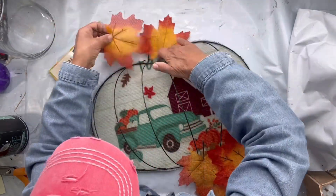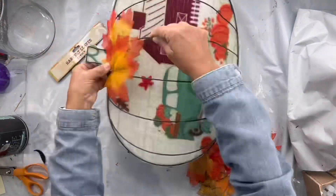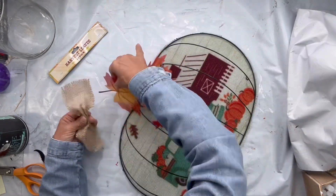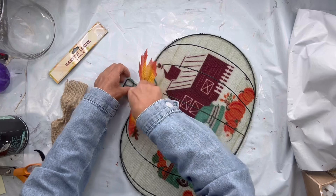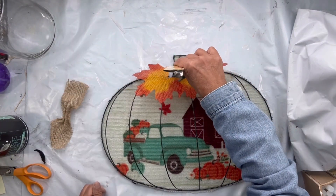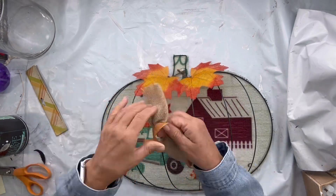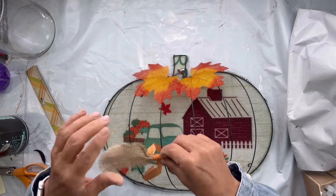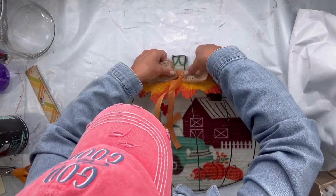I found these leaves at the Dollar Tree or at Hobby Lobby and glued them to the top. Using a piece of burlap, I created a bow that I'm going to wrap in this orange ribbon that I also picked up at the Dollar Tree.